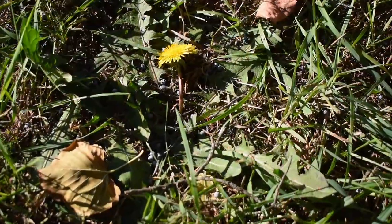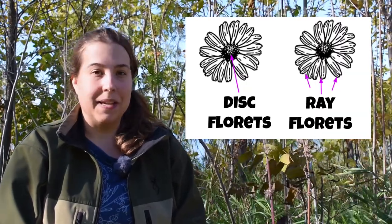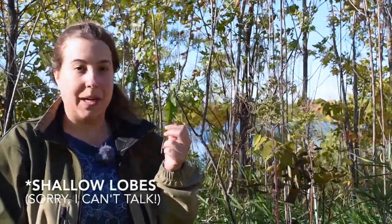To identify dandelion, I'm sure we're all familiar with that yellow flower it produces. On dandelion it grows on a single stem — there's only one flower per flower stalk — and it's composed entirely of ray florets. So basically it looks like it's all petals, versus something like sunflower which has disc florets as well, those tiny little round flowers that make up the center of a daisy or sunflower. The leaves have these deep lobes, although that is variable — sometimes shallow, sometimes hardly lobed at all. And there are only basal leaves on dandelion, meaning all the leaves grow directly out of the ground with no leaves on the flower stem.